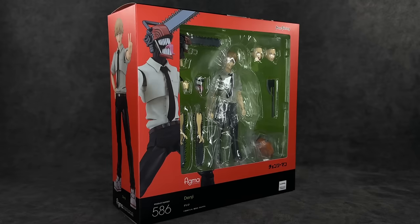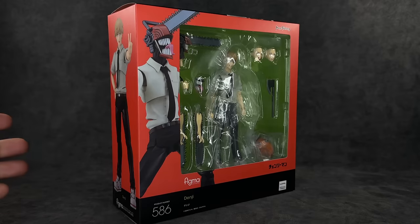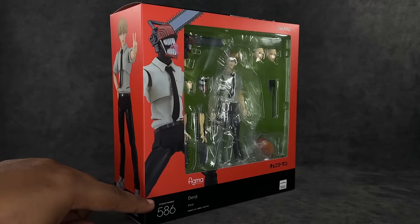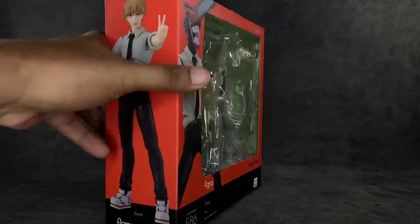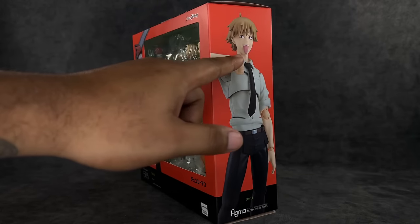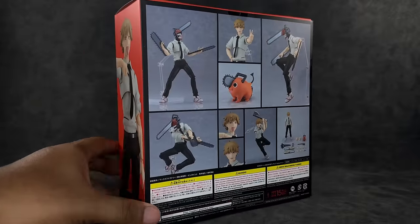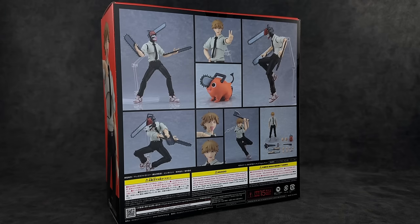For the box, you have what I consider Halloween colors — oranges along the sides, some greens in the background, and a window where you can see everything the figure comes with. There are images along the side; this is Figma number 586, the MAPA logo at the bottom, a nice image of him on each side showing the powered-down version. On the back you've got a ton of poses and accessories listed. Let's go ahead and bust this figure out of the packaging.